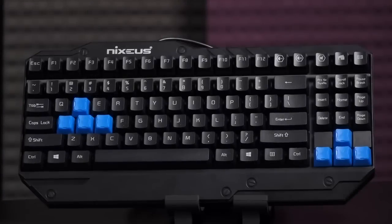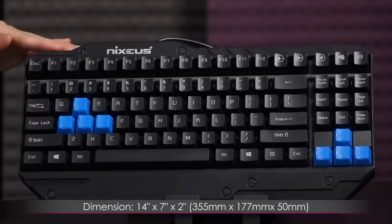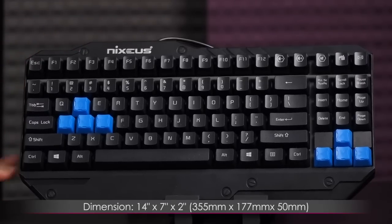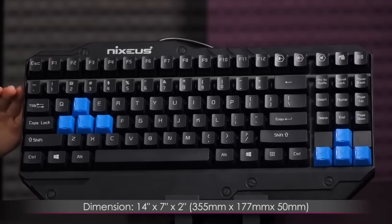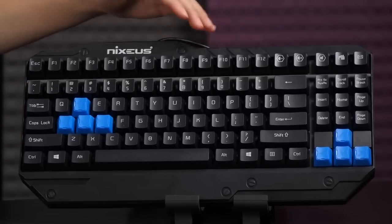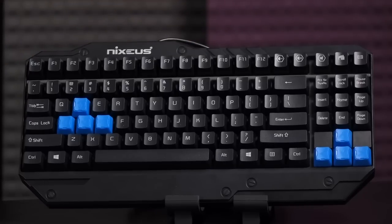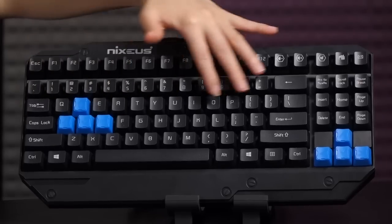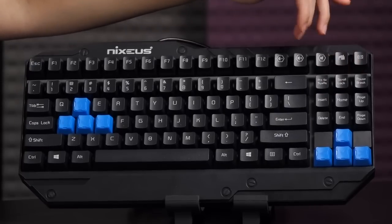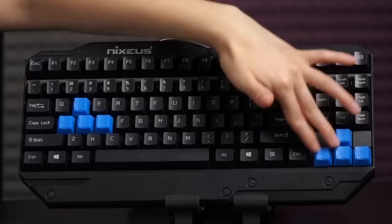Now back at the front, let's go over the dimensions. It measures 14 inches or 355 millimeters by 7 inches or 177 millimeters by 2 inches or 50 millimeters. This is a very compact tenkeyless keyboard, which is great for taking on the go — LAN parties, traveling, all that good stuff. It has a standard QWERTY layout and since it's tenkeyless, it doesn't have a full numpad, but you do get scroll lock, print, home, end, page, and insert keys, as well as directional keys.